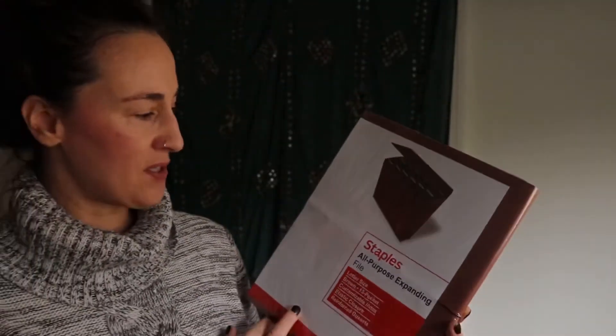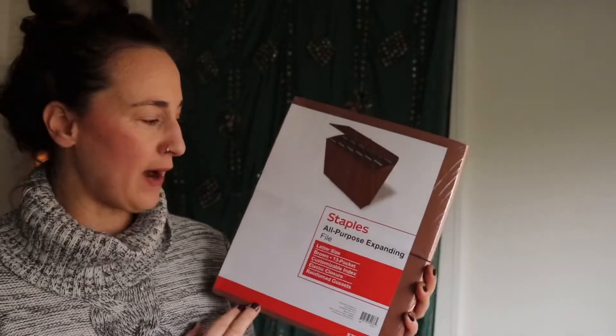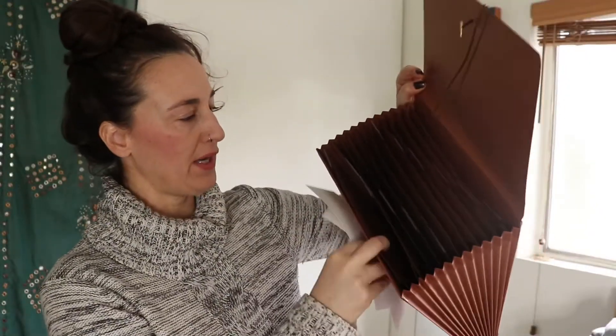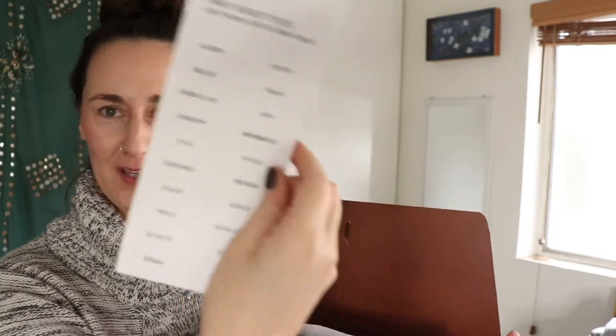I like the idea of having an expanding file that I could put in my desk, so I went and got two of these from Staples. It's the all-purpose expanding file, letter size, 13 pockets, and it's got the reinforced gussets — I don't know what that means. When you open up the organizer it looks like this. It comes with inserts to organize subjects if you're a student, but I'm just going to tear those out and start putting some titles on the back.